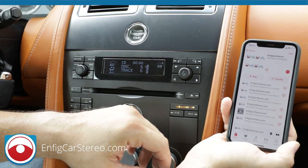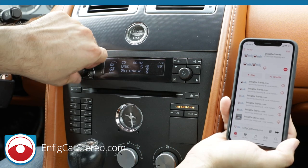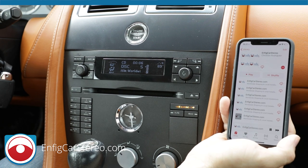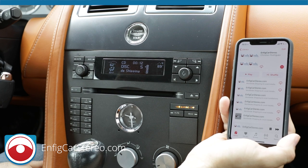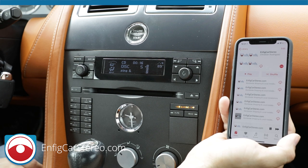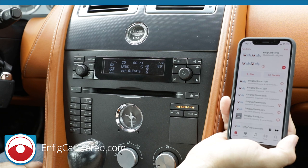That's it guys. This product we do ship worldwide, so if you're not in the area you can order it from us and take it to your local installer. This car is a little on the more difficult side of installs. We also do installs ourselves — we sell, we install, we ship worldwide. My name is Christian.